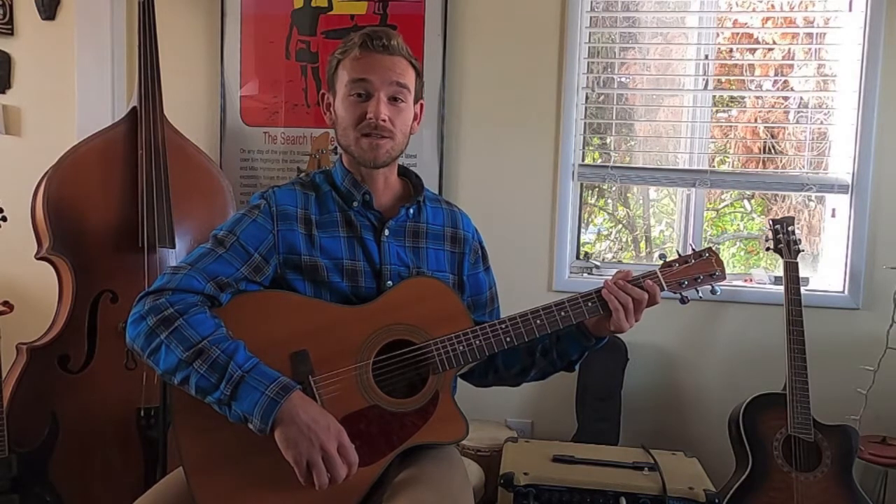What's up guys? Ian Jack here. Today I'm going to teach you how to play Bubble Toes by Jack Johnson. Once again, one of my favorite songs. I absolutely love Jack Johnson and I am so excited to teach you how to play this today.